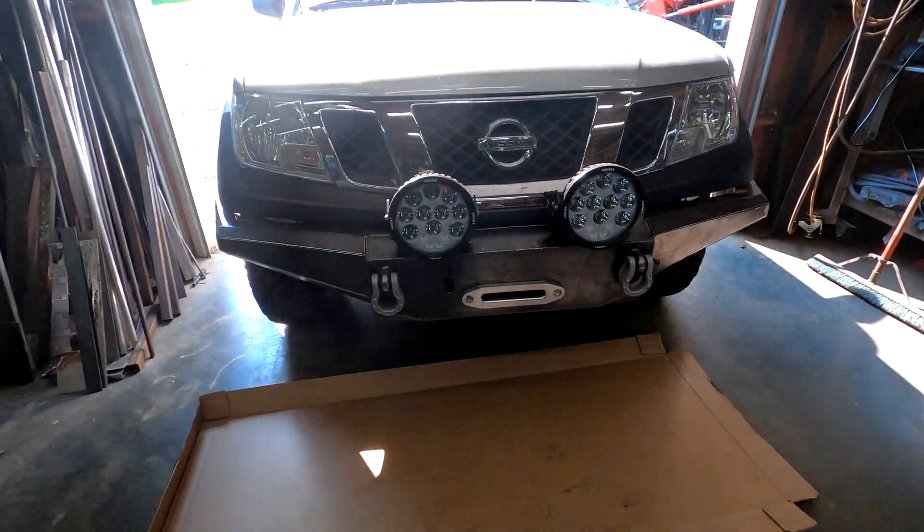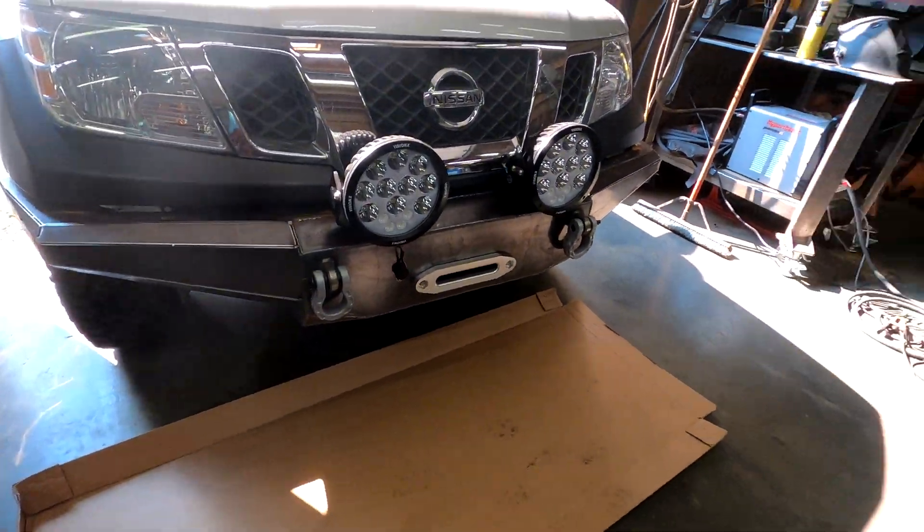I'm kind of in between jobs with the CNC table. I just cut a whole bunch of stainless steel hydrant tags out with it and I've got a video on that. I've also just finished cutting out all the pieces for this bumper I'm working on for my Nissan Frontier, and there's a video coming for that as well. Since I don't have any plans for the CNC table for the next week or two, it's time to clean it up. This video might not be as exciting — I'm not building anything cool — but preventative maintenance is one of those things that goes along with owning a table. So if you guys are thinking about buying one, here's what it takes to clean it up.